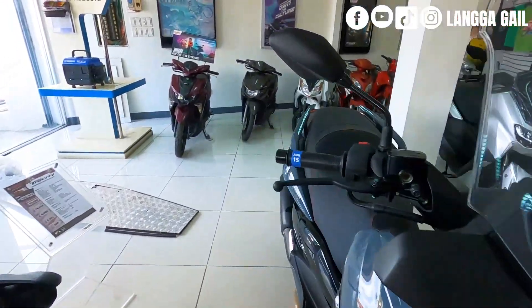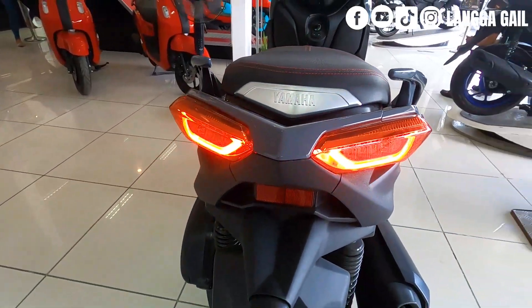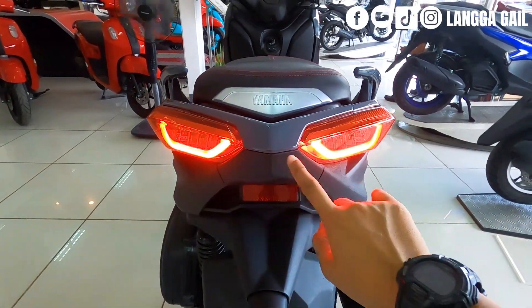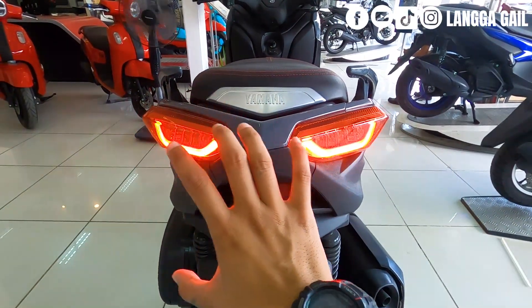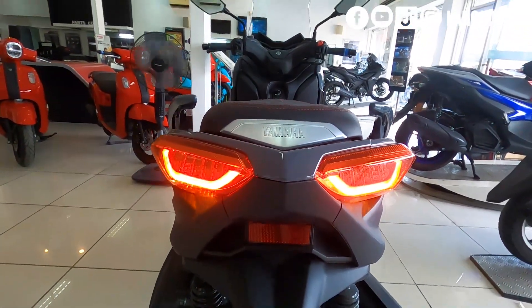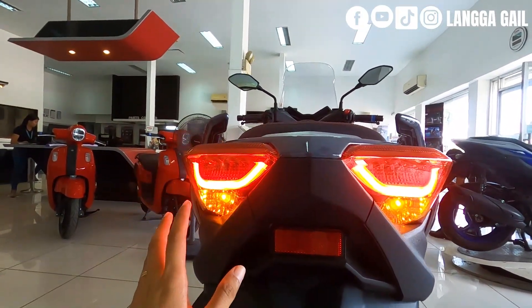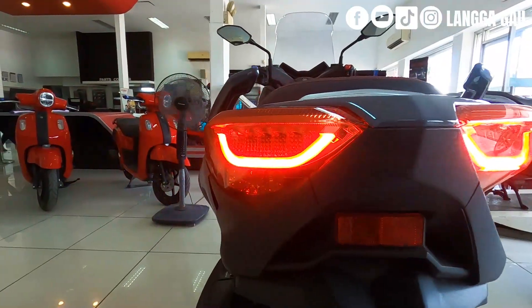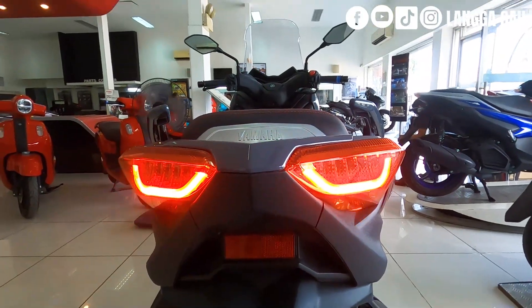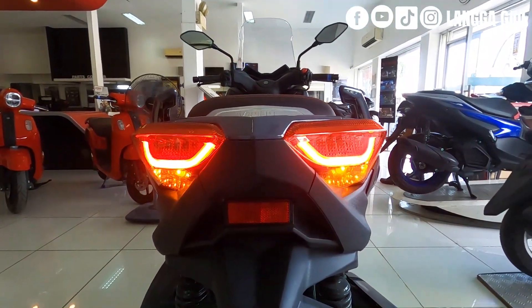Let's check out the taillight. Just like the front, the design is very cool and aggressive. It also looks like an eye, similar to the headlight. It's already equipped with a daytime running light and LED as well. The turn signals are located below the taillight. Overall, the looks are very modern, sporty, and stylish — both the headlight and taillight.